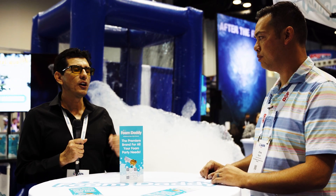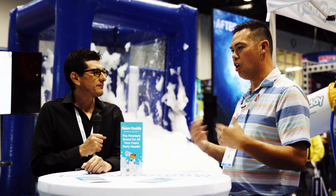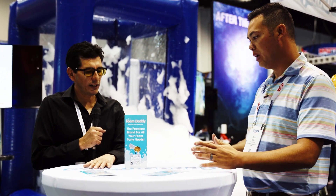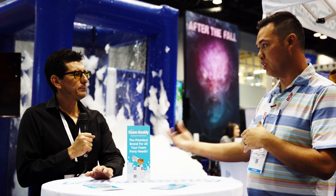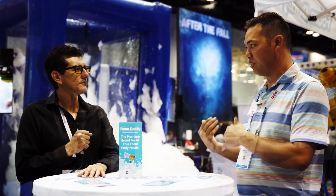You'll look professional and you'll be ready to be successful. One of the things I talk about a lot is risk and reward. This was one of the things with Foam Daddy — why I was so confident in getting into it. After doing just a little bit of research and hearing about the foam machines, there's so little risk but so great a reward in this industry.